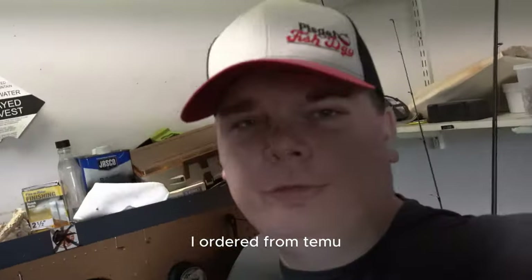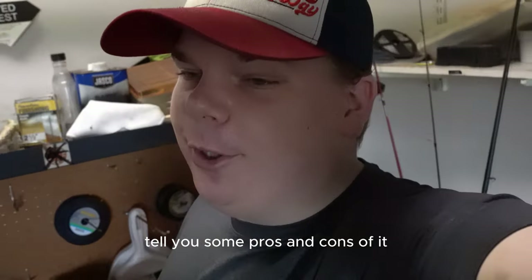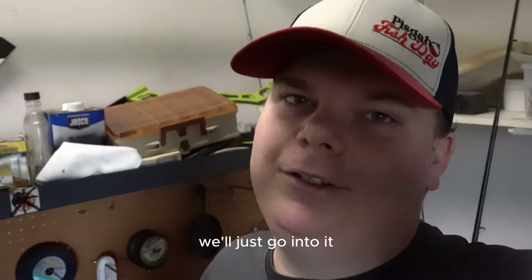So I did something that I don't normally do. I ordered from Temu and I'm a little skeptical about it, but I'm gonna show you some pros and cons of it, and then we're actually gonna open the order and go into it. So let's get into it.